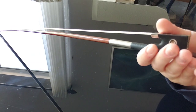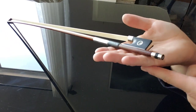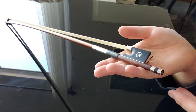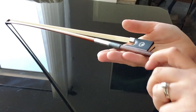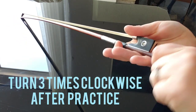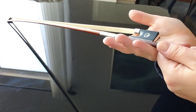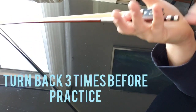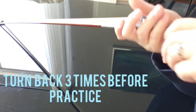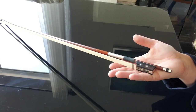Once you find your perfect tightness, the most comfortable for you, I usually tell students to follow a simple rule: go three turns to the left after practicing — one, two, three — to loosen it up. Then once you want to practice again, go one, two, three back to where you were. That way it's a really easy thing to remember before and after practicing.